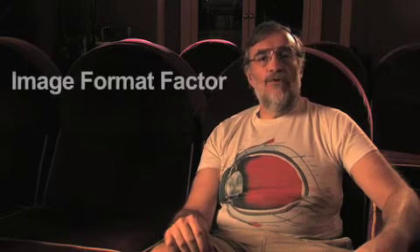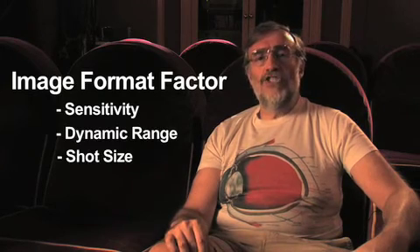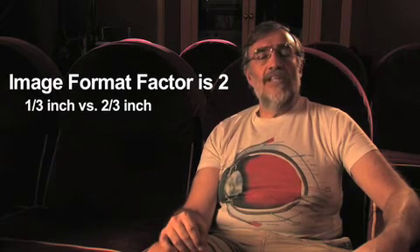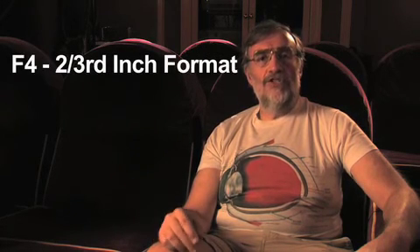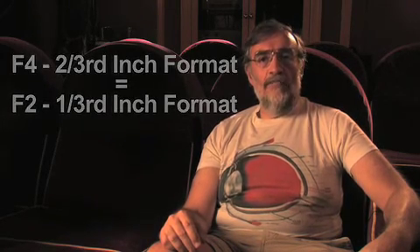There's something I like to call a format factor, and this applies to sensitivity, dynamic range, shot size, and all sorts of things. If we're comparing a two-thirds inch image format and a one-third inch image format, the format factor is two. So if you multiply or divide by the format factor as appropriate, you get some idea of sensitivity. Something that would be F4 in a two-thirds inch format would be approximately F2 in a one-third inch format, because there's a format factor of roughly two to one.